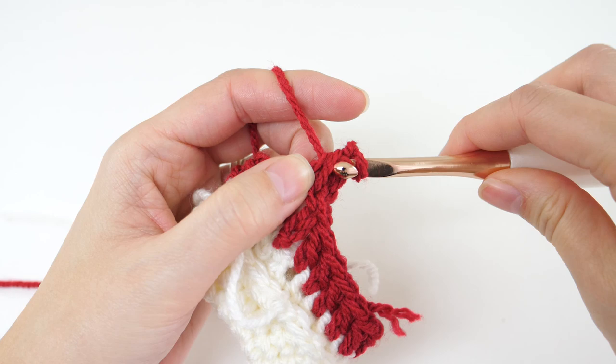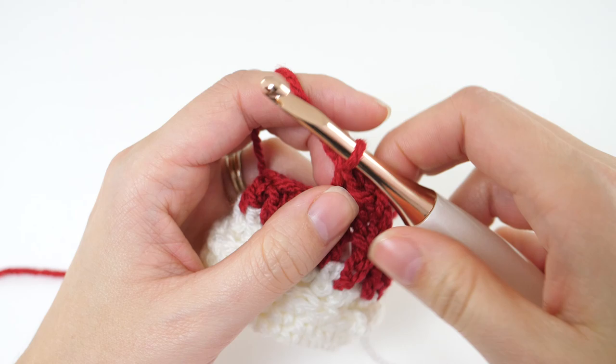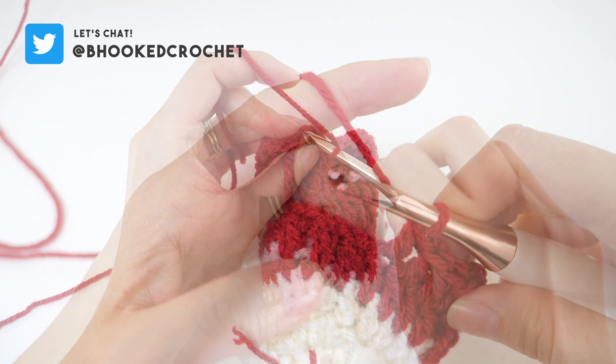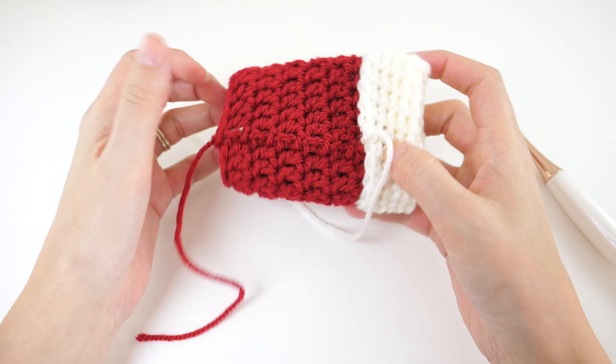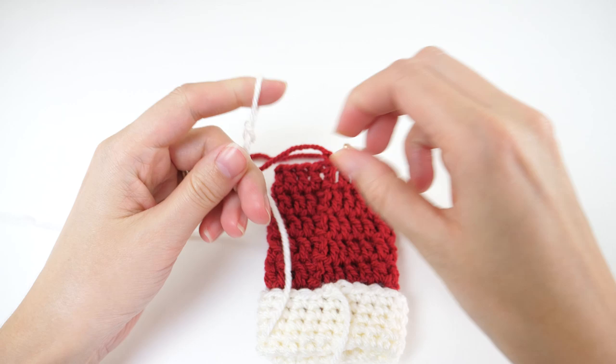Don't forget to join at the end with a slip stitch to your third chain. At the end of round 6, you'll fasten off color B, and we'll pick up now on the heel. Count over 4 stitches from your join and fasten on color A once again.